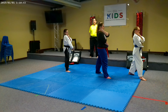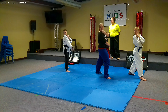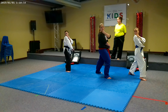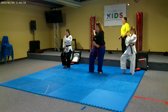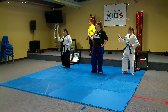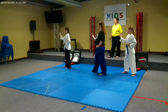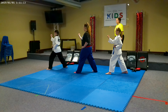I need a number, please. 33. Look. 34. Turn. 35. Block. 36. Adjust your feet. 37. Step through. 38. Punch.